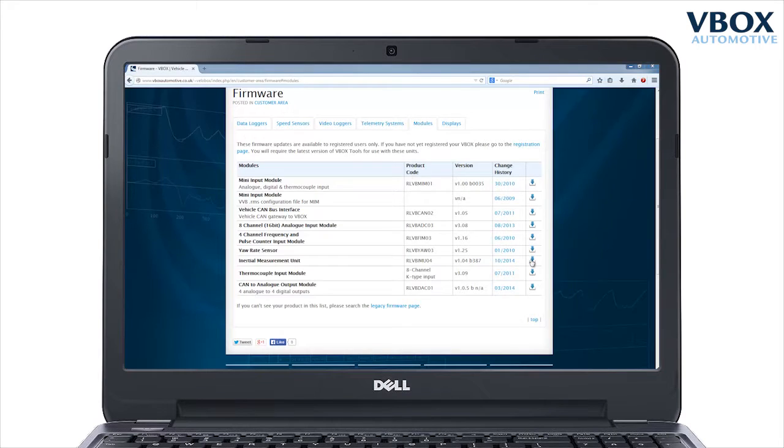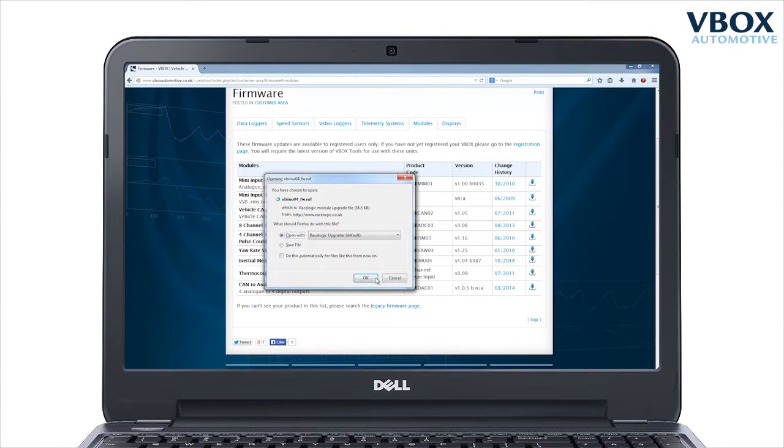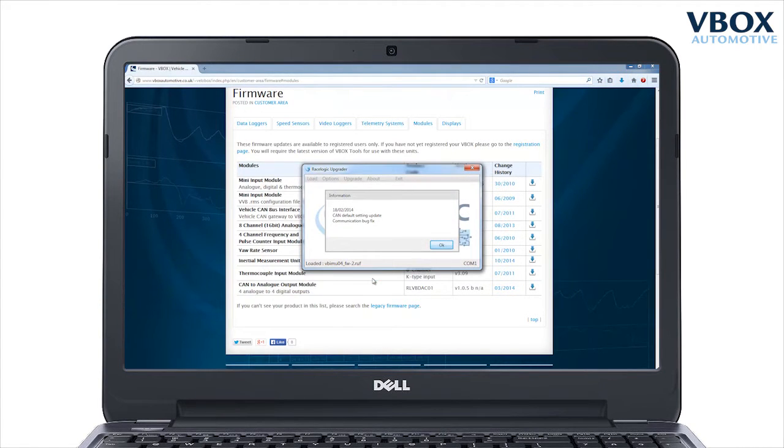When you click on the downloaded file, the RaceLogic Upgrader software will open. Make sure you have the correct COM port selected and click on upgrade.